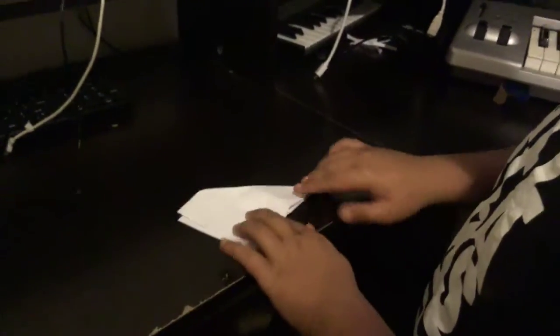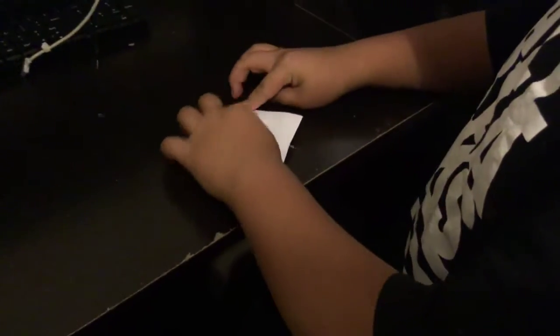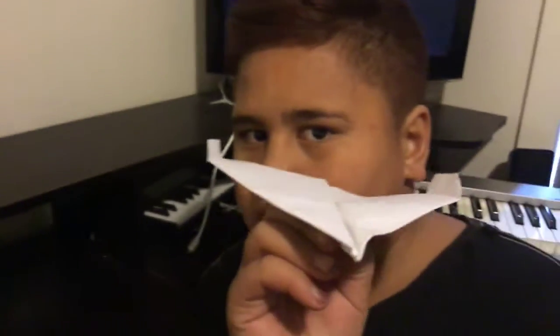Just like that. Now we're going to flip the bottoms up. Now it's ready. Now we're going to see how it goes.